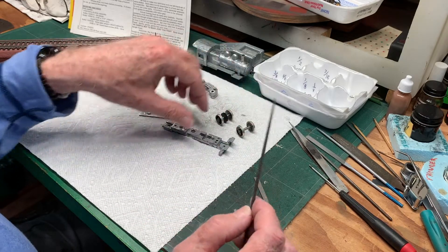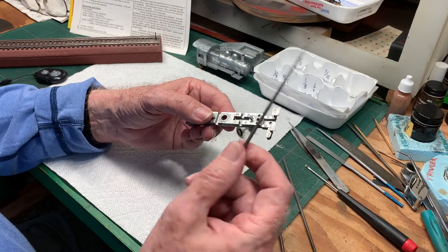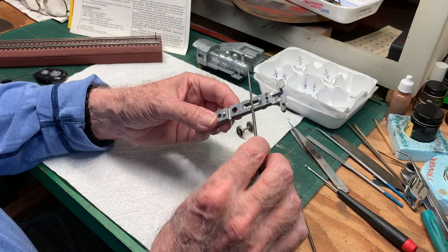I also hit the slots with a small fine tooth needle nose file just to make sure there were no rough spots in there. I didn't try to actually remove any material to speak of.